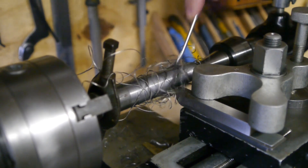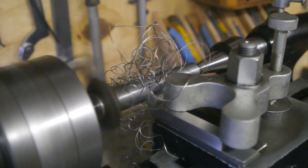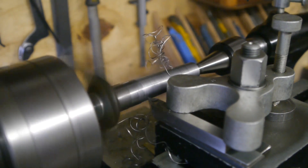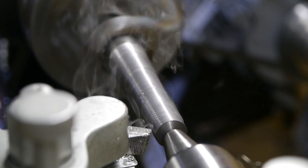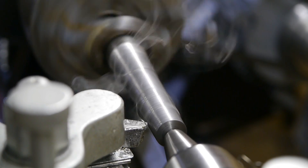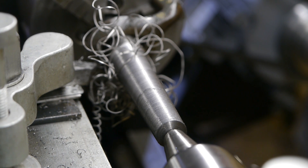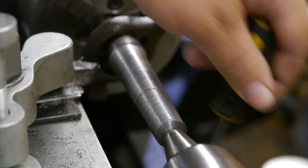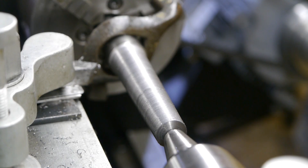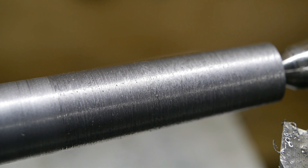That was bound to happen. It seems to work a little better at a slower speed, but there are still lots of nasty bits and the most horrible finish you'll ever see. Worst surface finish ever. I'll switch to a round nose tool now.